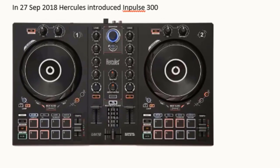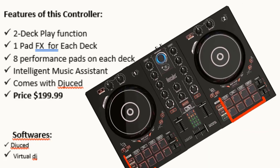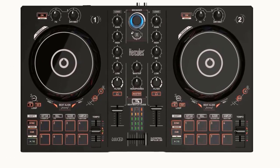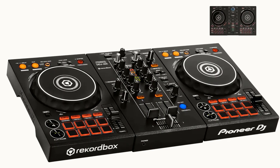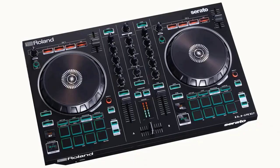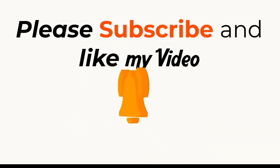On September 27, 2018, Hercules introduced the Impulse 300. Features: two deck play function, one pad FX for each deck, eight performance pads on each deck, and Intelligent Music Assistant. It comes with Juiced. Price: $199.99. Software: Juiced and Virtual DJ. After reviewing this controller, all features available on it are also found on the DDJ SB3 and DDJ 400. Because of its lower price you can choose it, but it is a normal controller at a low price. Up to here, the Roland DJ 202 is still the best due to its two additional features.